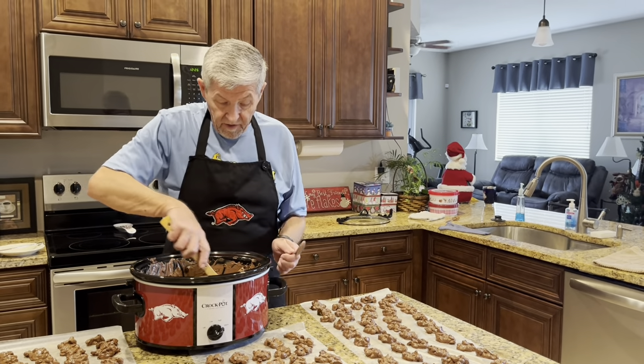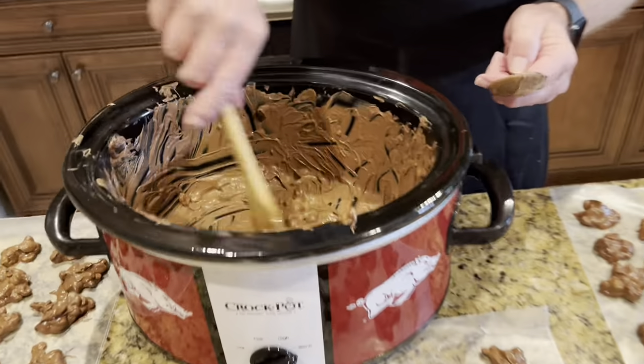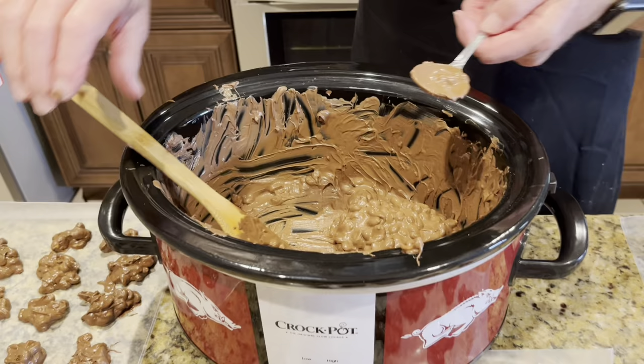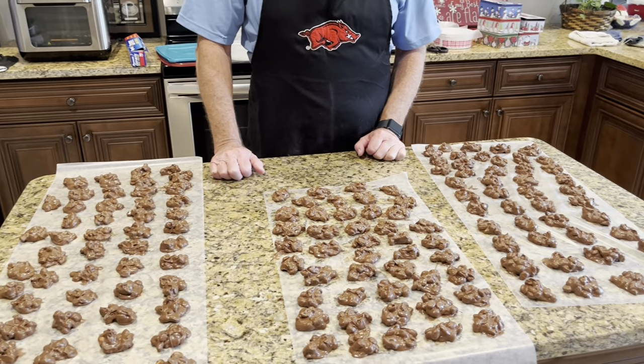I've still got a little bit left over in here, you can see. I'll get some more wax paper and put that on there. I've got them all out of the crockpot - I wound up with 163 of them, so it makes quite a bit.